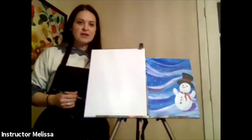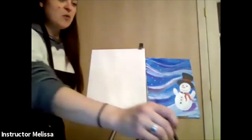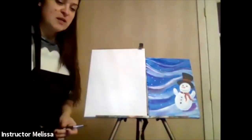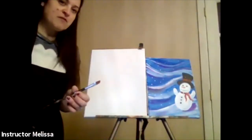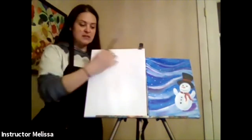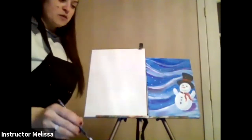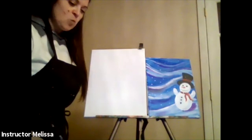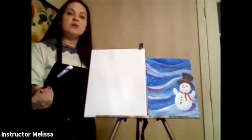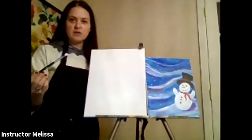We're getting started by painting the background. I'm going to wet my flat paintbrush first. You have two paintbrushes — a little pointy one and a flat one. We're going to grab the flat paintbrush first and paint the whole background with it. First, I'm going to take some white paint, dipping my brush in — I only want to dip into the white paint with a clean brush so I don't get any other colors in there.